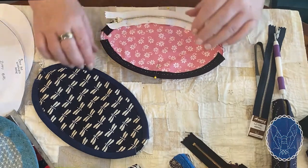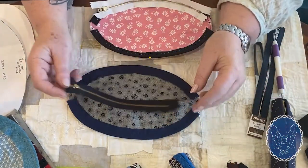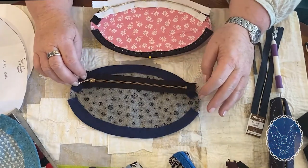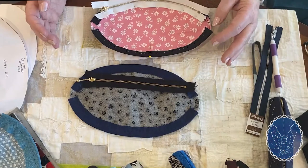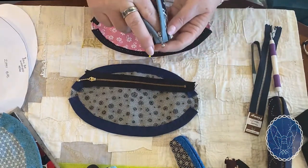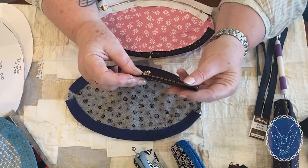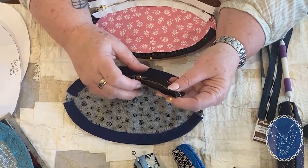The next step is to get a zip. We use metal teeth zips in these bags. Always give them a little run through like that to loosen up the teeth and get the action moving nicely and smoothly. We use a seven-inch or an eight-inch zip — either will work. When you put them on they look too short, and that's okay, because we need to seam up a little bit on the end so the bag has the ability to hold things. If it goes right to the end, things will fall out when you unzip.